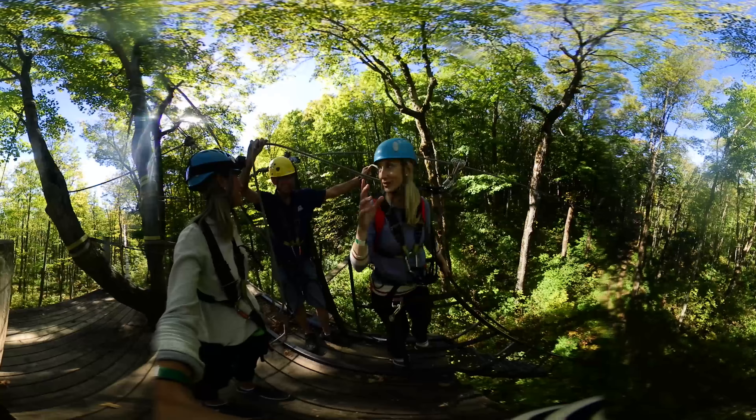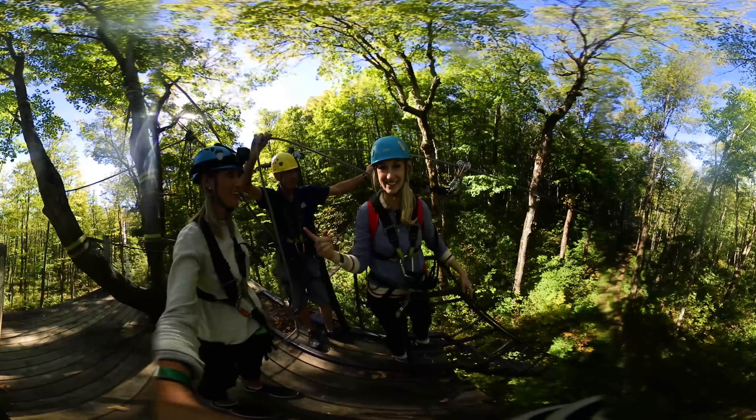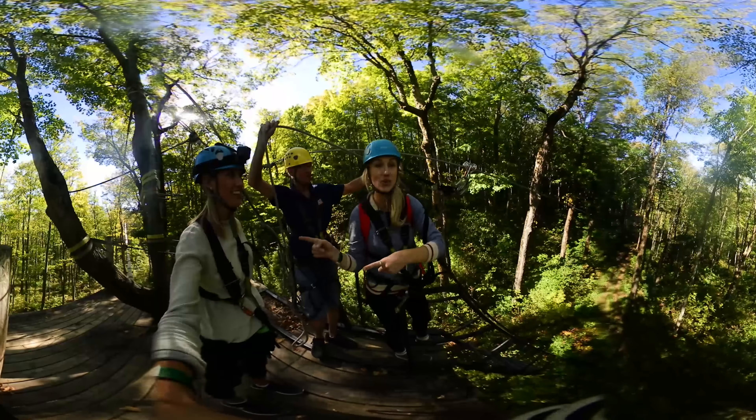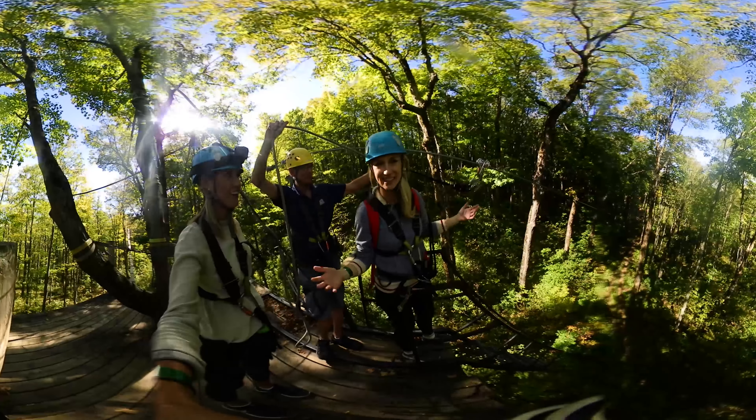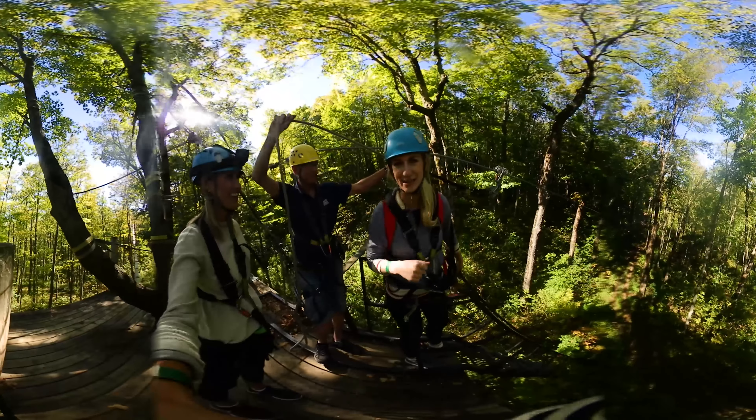Okay, so I am going to do a trestle. Gord just taught me how to go upside down, so I'm going to try and do a trick. Shannon's going next, so you will be able to go with her, but just explore the scenery. It's beautiful up here. And this is Gord — he's going to tell you a little more.